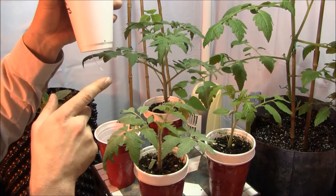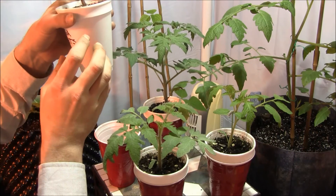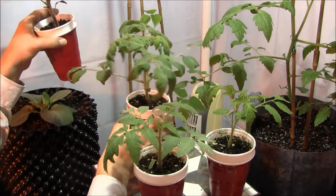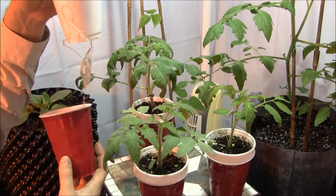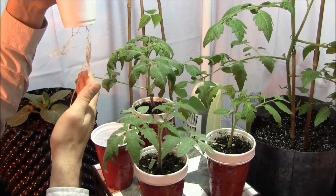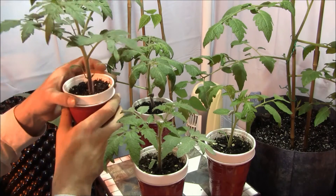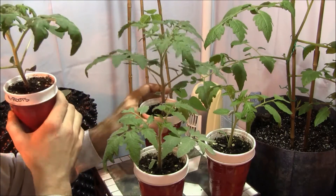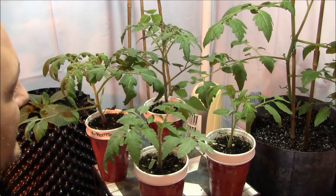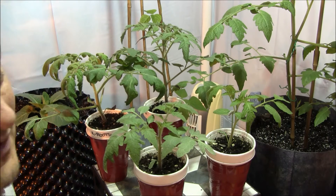I am noticing one little root coming out of the bottom of the Kanga Roots cup, which is interesting because I would think the root structure would be much greater given what the product claims. But look at the roots coming out of the bottom of the H2O plant — there is such a stark difference between these two plants. Kanga Roots is really losing the battle on this particular experiment. Plain H2O and a good potting media is winning.